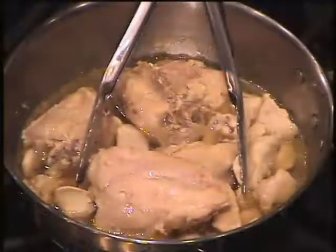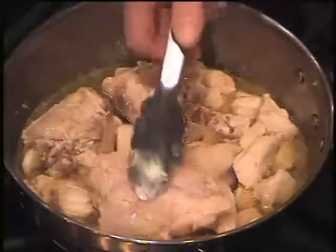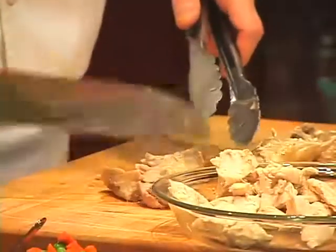Today we're gonna make chicken pot pie with a really cool biscuit crust. We start with eight chicken thighs in a pan covered with one quart of water. We cook that for 15 minutes until the chicken thighs are done. Cut the meat off the bones into bite-sized chunks.